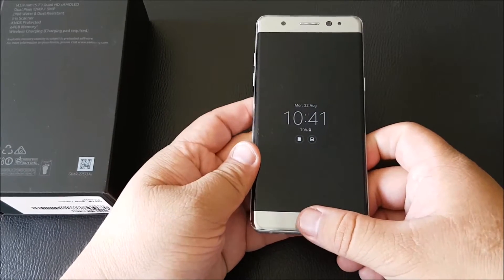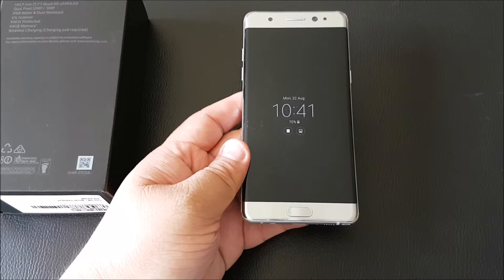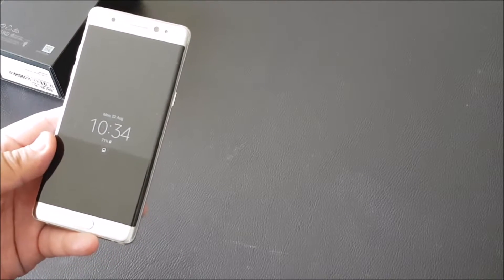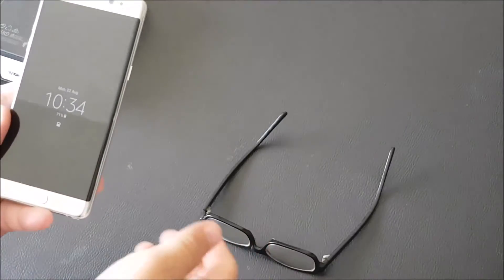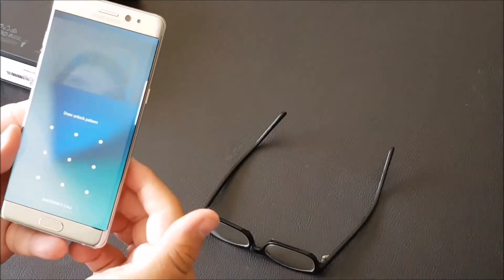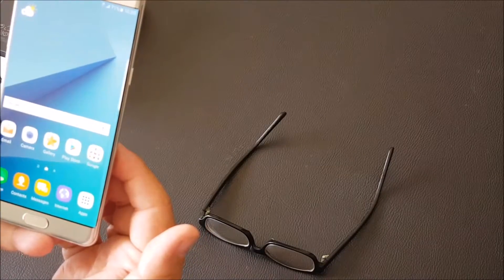Now we'll be testing the iris scanner to unlock the Samsung Galaxy Note 7. It can't be used with glasses, so I'll put mine down — open that up and there you go, quite quick isn't it.